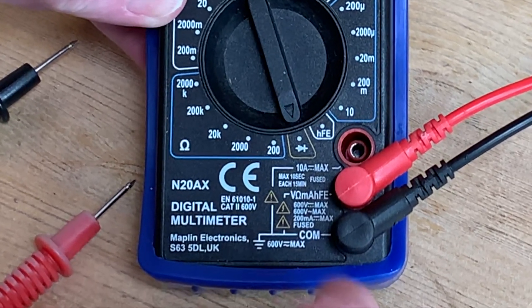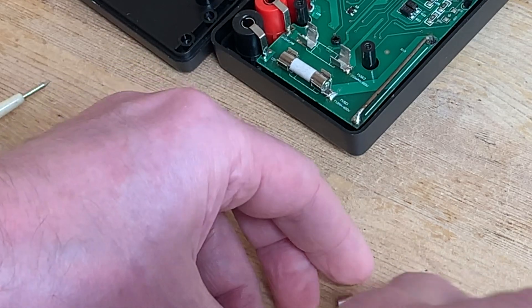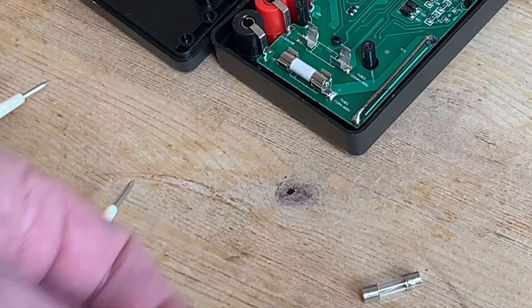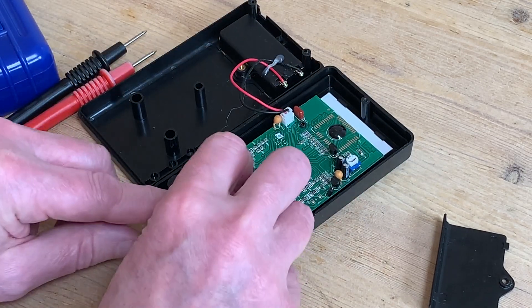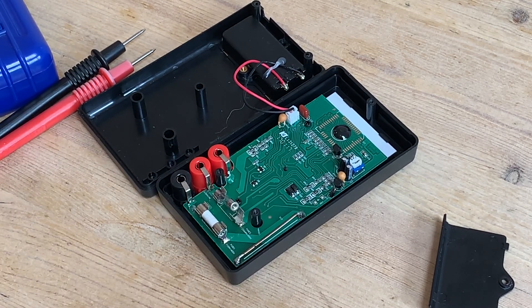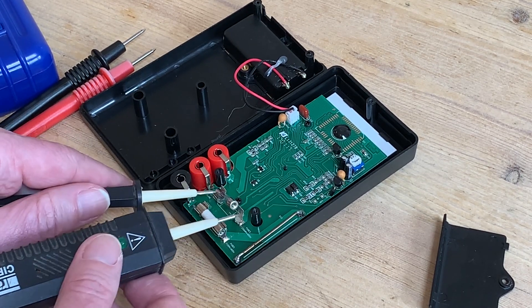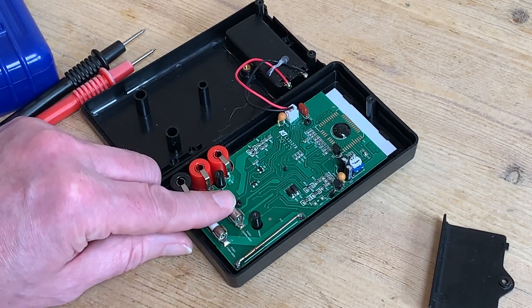Inside it says 250 milliamps, so that's what I got — ordering a set of three from eBay. I'll only need one, and it does look different from the old one, being glass instead of ceramic, but the rating is the same so that really isn't a problem. Before fully clipping it into place, I just want to give it a quick test too, and knowing we're good to go, I can push it into the clip and close the case.